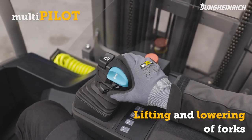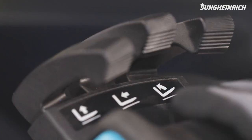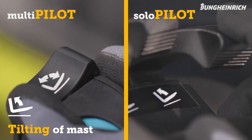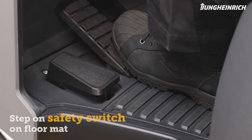With a solo pilot, move the lever with the lift/lower symbol to lift or lower the forks. With a multi pilot, you just move the control unit to and fro. To tilt the mast, use the lever with the tilt symbol on both the solo and multi pilot controls.